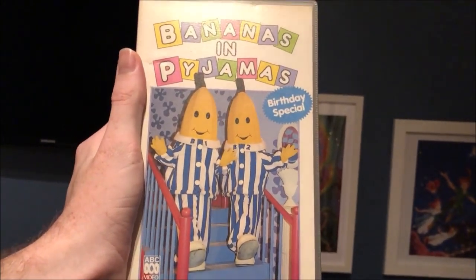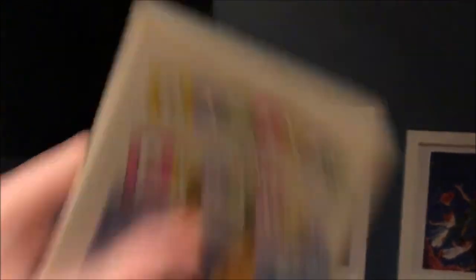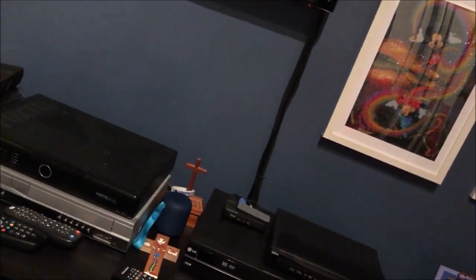So the first one I'm going to show you is Bananas and Pyjamas Birthday Special, which is from 1992. Here's the front, the spine, and the back. Here's the tape.